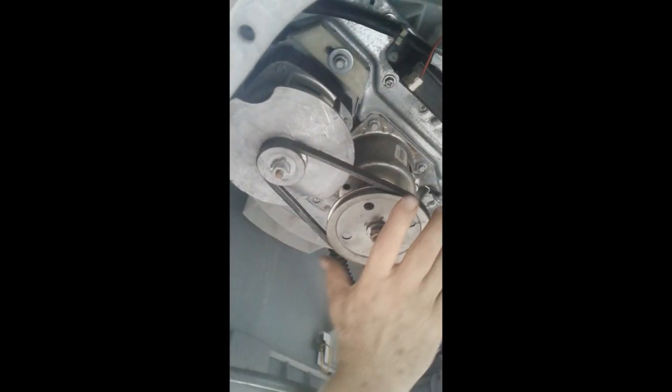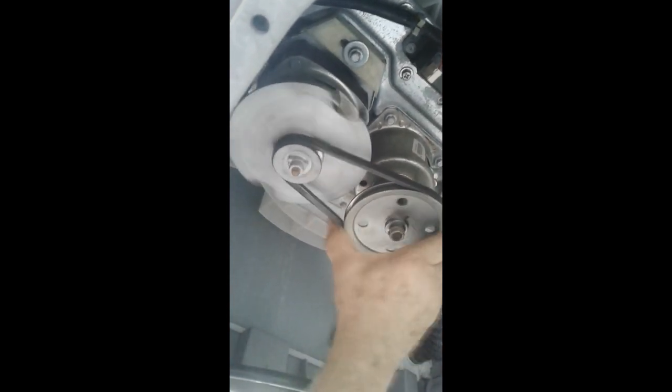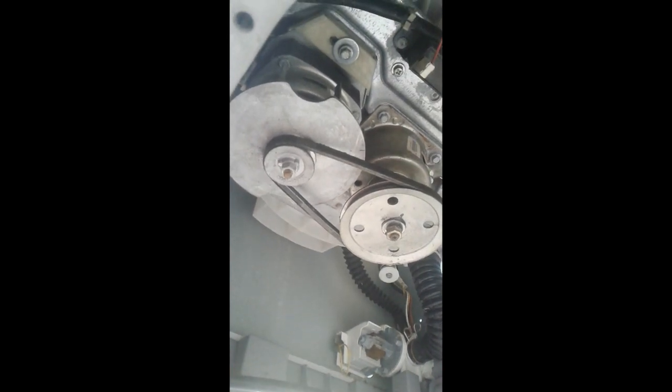Ya vamos descubriendo el primer problema. Vamos a girar el motor y ya empieza a salir un sonido extraño. Hay algo en la parte de adentro del tambor que está flojo. Ya sabemos que no es el motor, y el eje está aquí bien sujeto. Debe ser algo que está adentro en el tambor. Vamos a seguir desarmando.